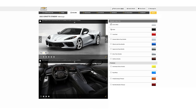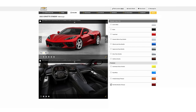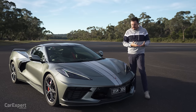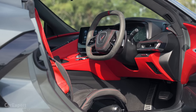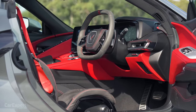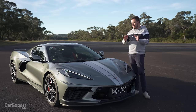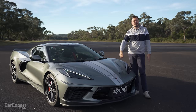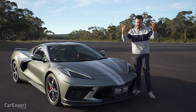Let's talk about the exterior design. You've got 12 different colours to choose from — they're all free of charge, except a couple that'll cost you around $2,400 extra. This is built in Kentucky in factory right-hand drive, which is why it took so long to get to Australia. They were fulfilling all left-hand drive orders before starting right-hand drive production, so this isn't converted in Australia like a lot of these American vehicles are.